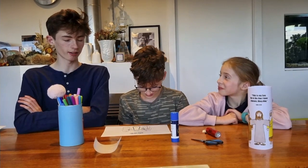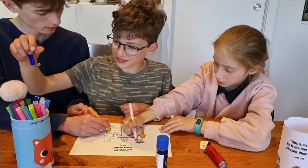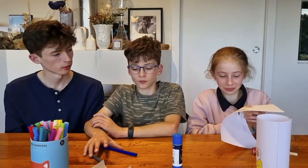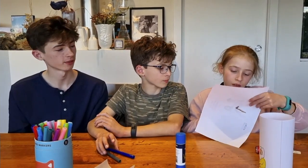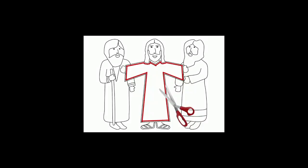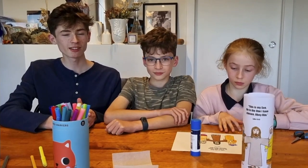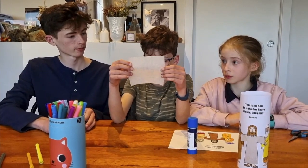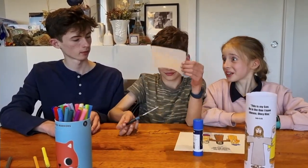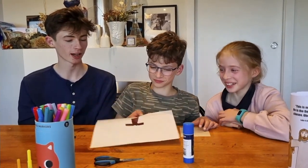The first step is to print and colour the worksheet. Carefully cut out Jesus' clothes. Cut a piece of baking paper that is slightly larger than Jesus. Glue the piece of baking paper into the back of the other piece of paper so it fills the cutout hole.